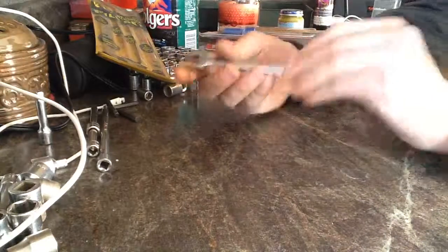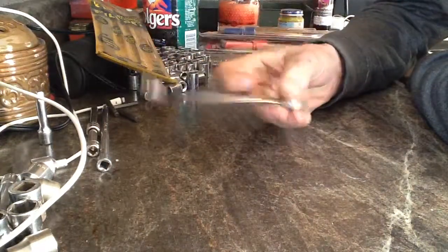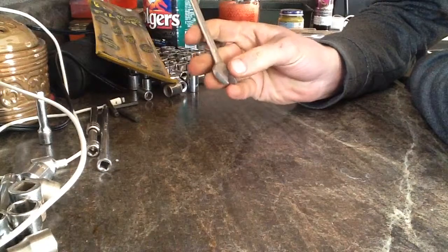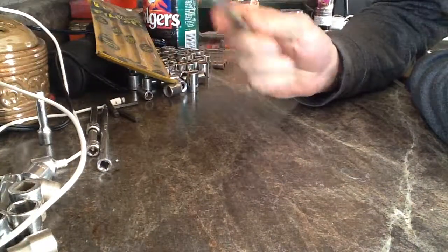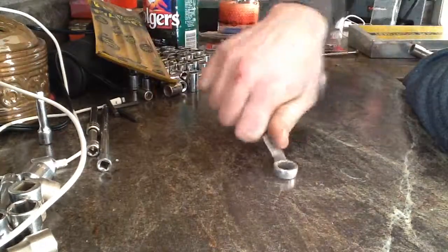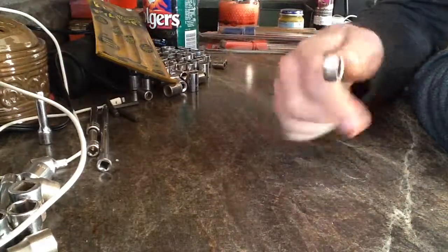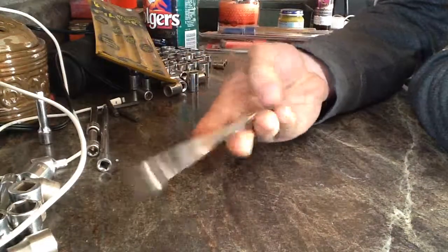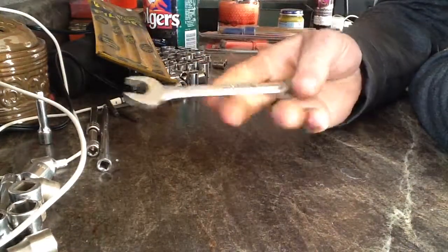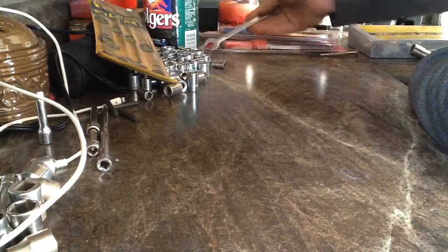Then I just bought this just because it's got a weird angle on it — half-inch on both sides, open end, and then the box end. So it keeps your hands off the metal when you're turning it and you're right up against something. It's Chinese, but I paid little to nothing for it.